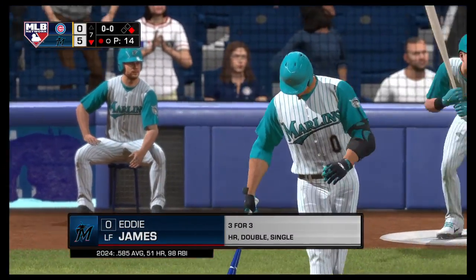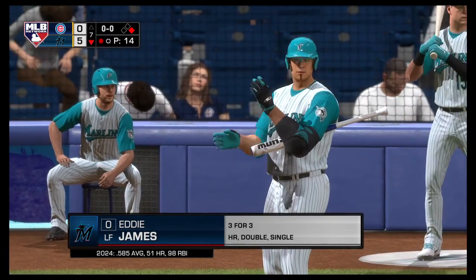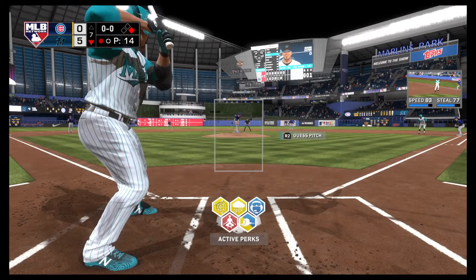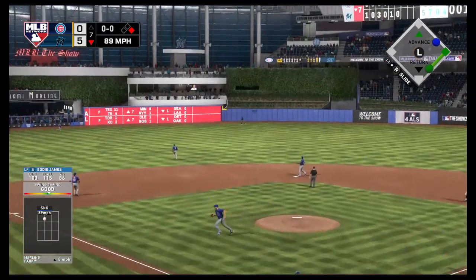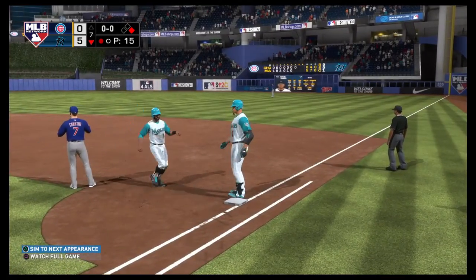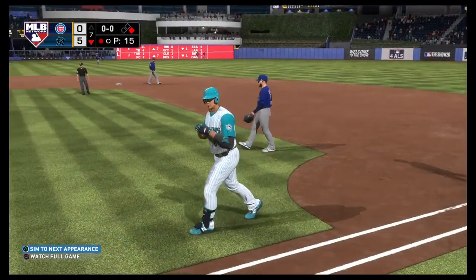At the plate, Eddie James — and he's got a shot at history here, but he'll need a triple to complete the cycle. Going back to that last at-bat when he hit the homer, that was a fastball that was up in the zone. This guy likes the ball up in the zone. Hangs on him a bit that time as it's belted out toward deep center field. Rosario is back to the warning track and he's able to put it away for the second out.